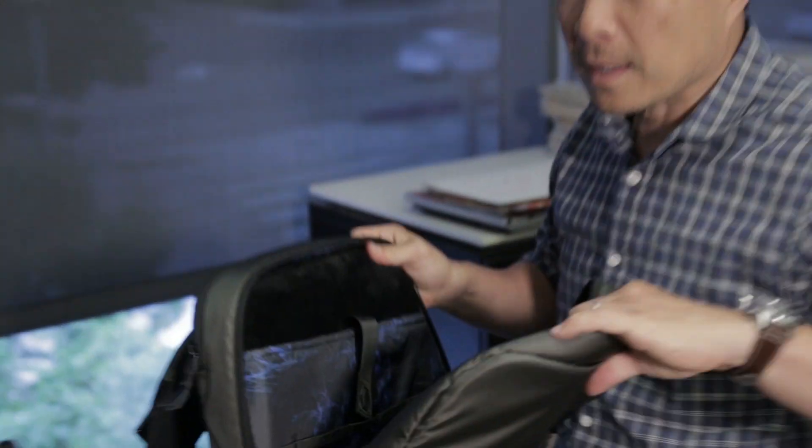A buddy of mine turned me on to Hex backpacks. I like the fact that they were actually sitting down with the people that use these backpacks to help design them and really customize them for their specific needs.